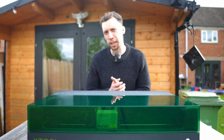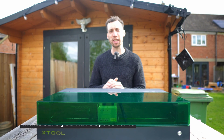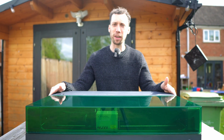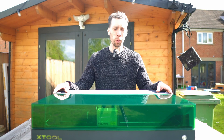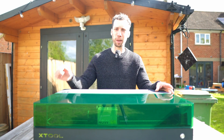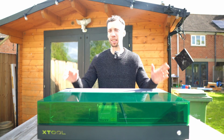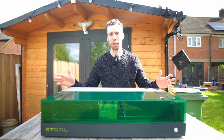Tip number one is especially important if this is one of your first laser cutters, and that is overlooking the space you will need to have this set up. One of the best benefits of the S1 laser cutter is the size of the bed you can work with — you can put very large pieces of material in here and cut a lot out at once — but that does come with one big drawback, which is this thing is absolutely huge.